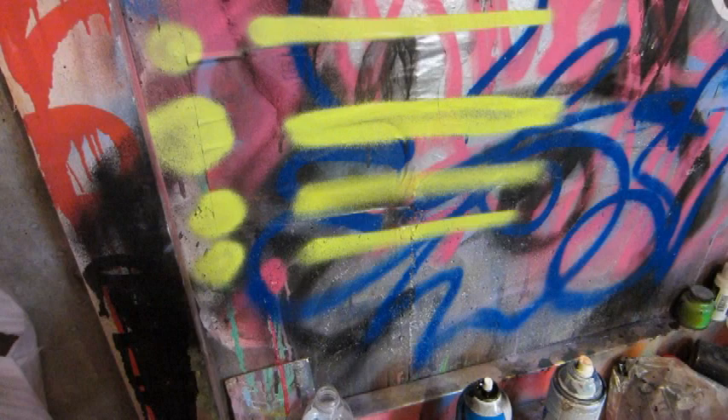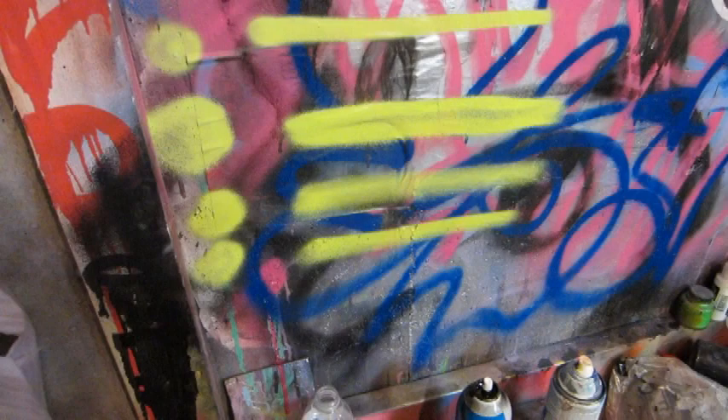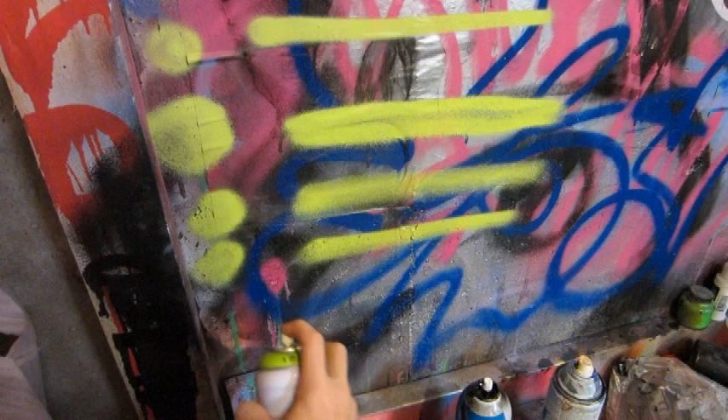Rusto fat — does not spray, it locks up on the can. NY skinny — once again, locks up on the can. So neither of those work with this low pressure can.